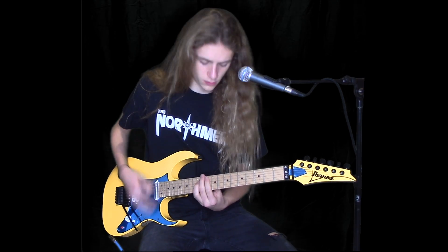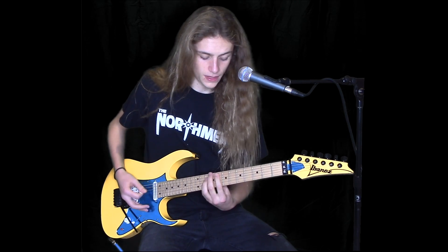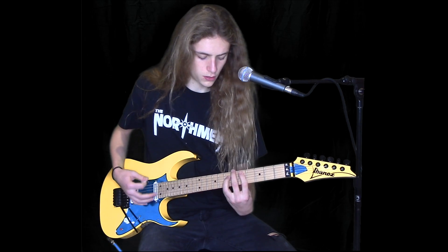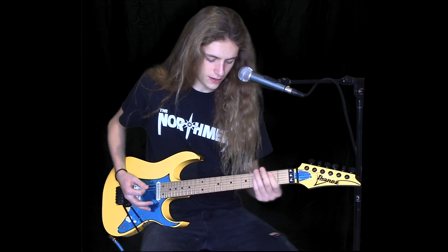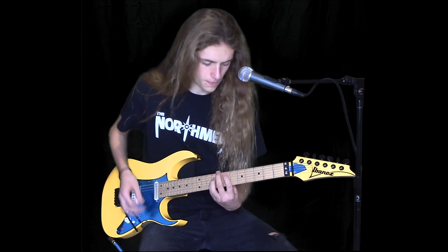And then the 10, 8, 7, and then back to here again — the 8, 5, 7, and then the 10, 8, 7 again. And those just repeat back and forth.